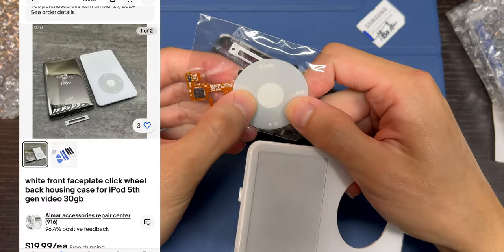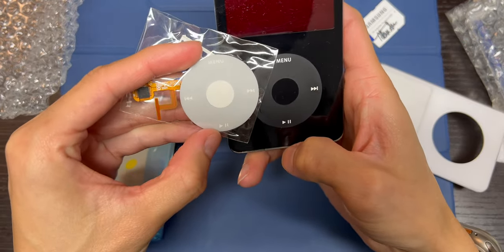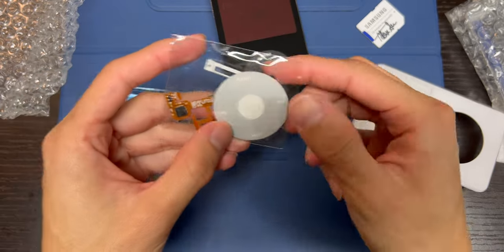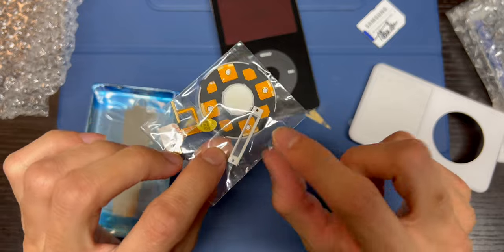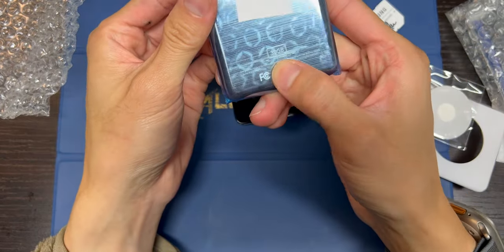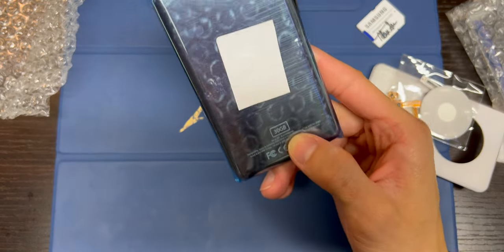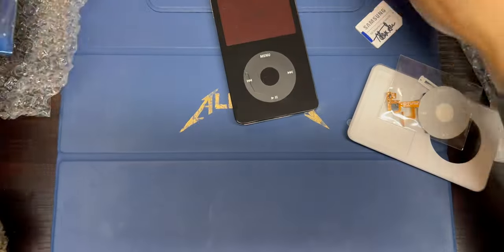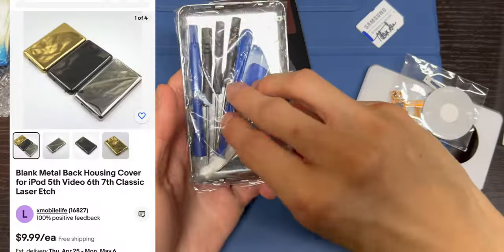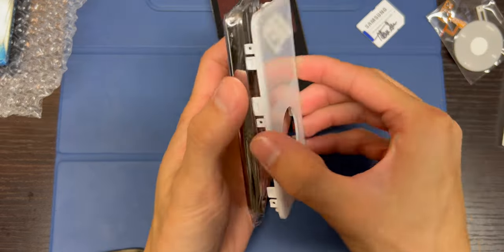This is the kit that came with it. Came with the click wheel. I don't know what the quality on these are. The font is different — they can never get the font and icon correct, but that's just what I'm going to have to deal with. Came with a new port, which is nice. New backing. This one that came is a 30 gig version with some random serial number on it, which I am not going to use. That's why I ordered a separate one, which is right here.